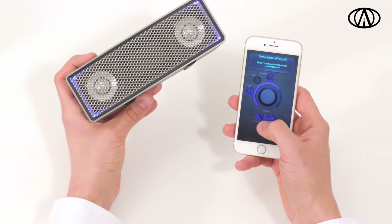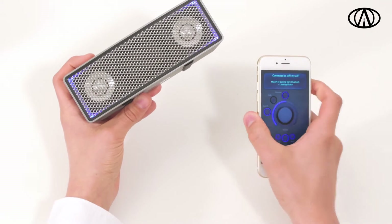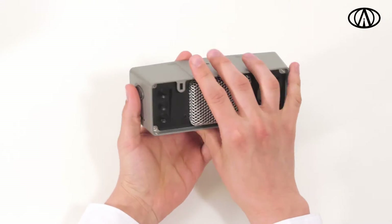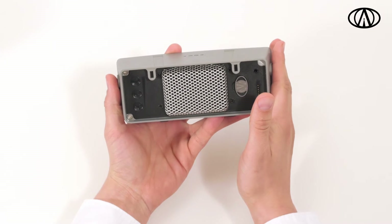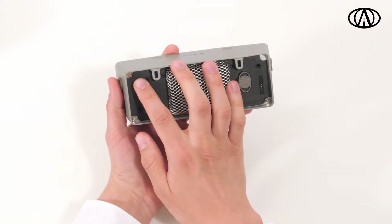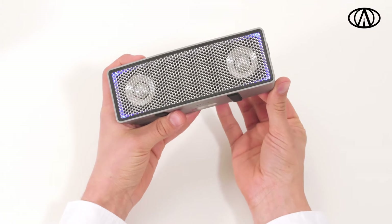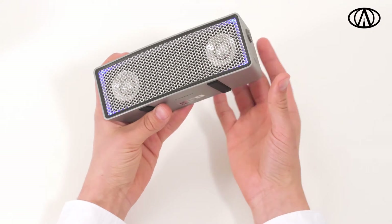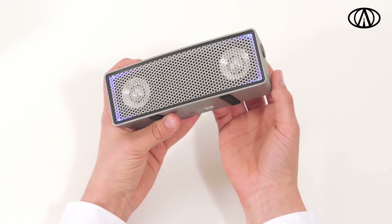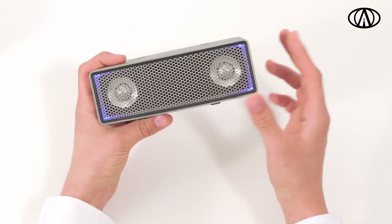Let's put some music on. You control the volume manually by using a combination of the three touch buttons on the left. To increase the volume, swipe from the lower to the upper button. To reduce the volume, swipe from up to down. To mute, swipe down twice quickly. To unmute, swipe from down to up as you do when increasing volume. Think of it as a juggle that you scroll up and down.